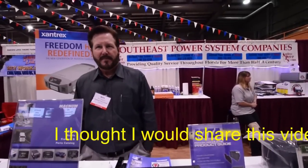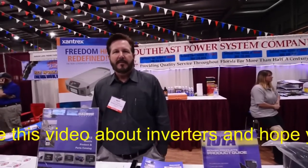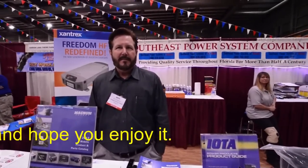Alrighty everybody, so on the channel we had a bunch of questions about sine inverters. I believe Ron here is going to be able to answer every question. Ron here is from Southeast Power Systems.